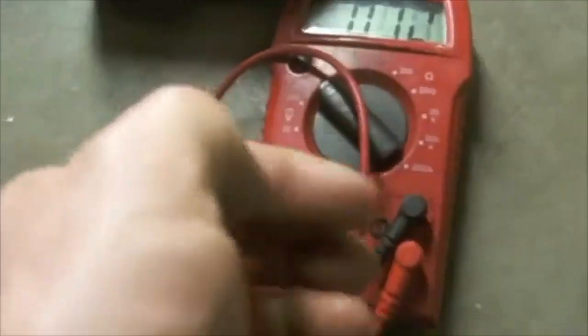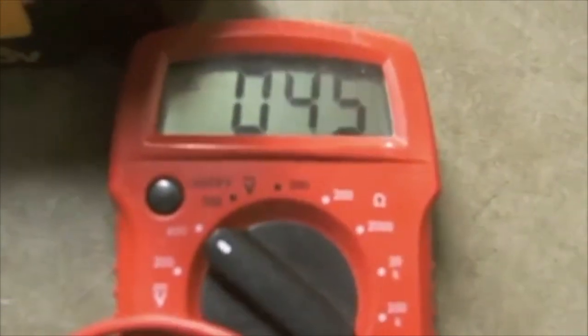Next you will test to make sure that you are getting the proper charge and that the terminals are connected appropriately. I will set my voltmeter and I'm getting 45 volts.